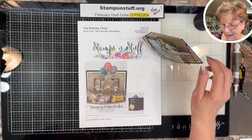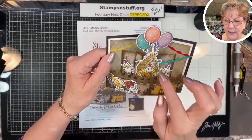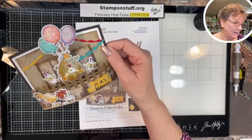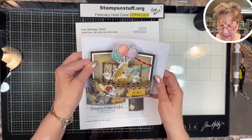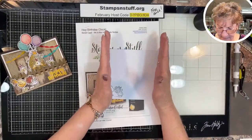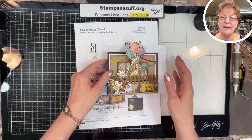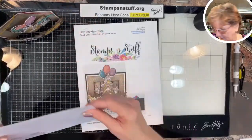So the card sits like that so it can be displayed, but yet it goes flat so it can fit in an envelope. This one I specifically have the edge breaching so that it will have to go in a larger envelope — an A7 envelope. I'll tell you at the end of the video how you can custom make it to fit any envelope exactly.